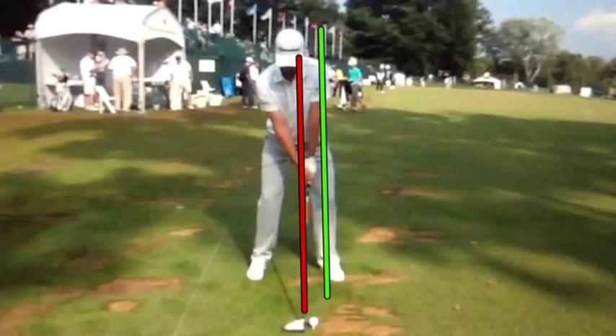This is something that as a setup, for a lot of you players, this can help the weight shift happen a little more easily. If you fan that left toe open a little bit, you're going to be able to get through the ball and shift your weight onto that front foot at impact — that's imperative.